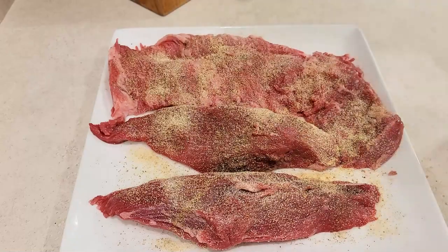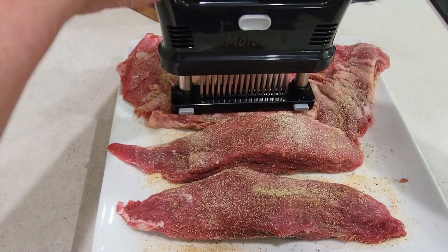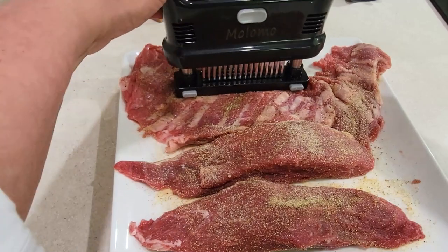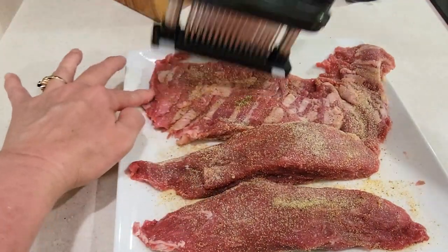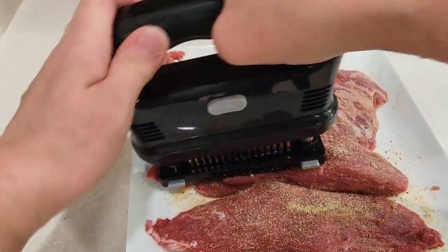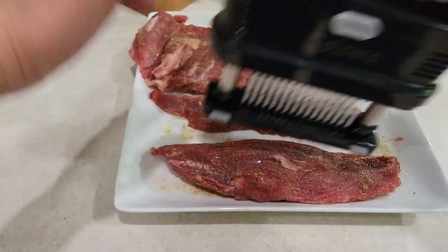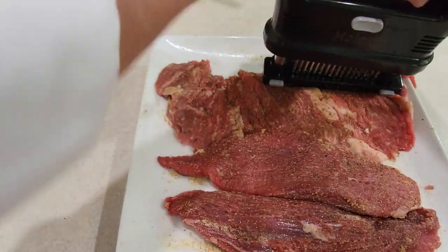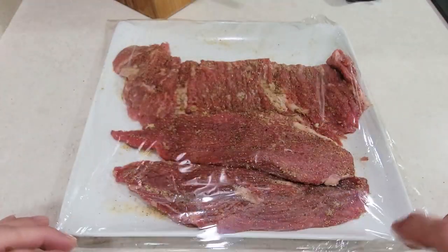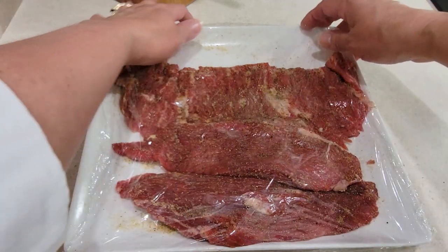Turn them and do it again on the other side. I'm going to tenderize them a little bit — poke a few holes in them. I like to do that; it actually helps them a lot. If you've never tried it, I suggest you do. It makes a difference, and it also helps the seasoning penetrate the meat easier. Cover the steaks with cling wrap and let them rest on the counter for one hour so the seasoning can penetrate the meat and they can get to room temperature.